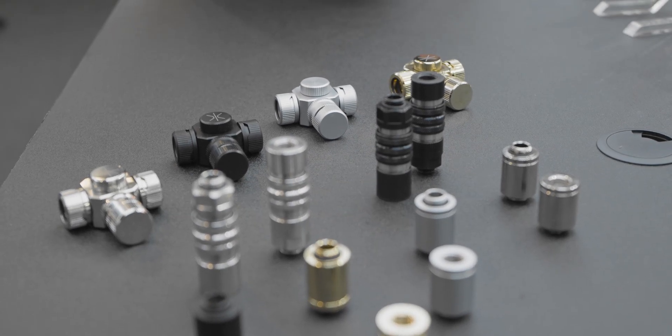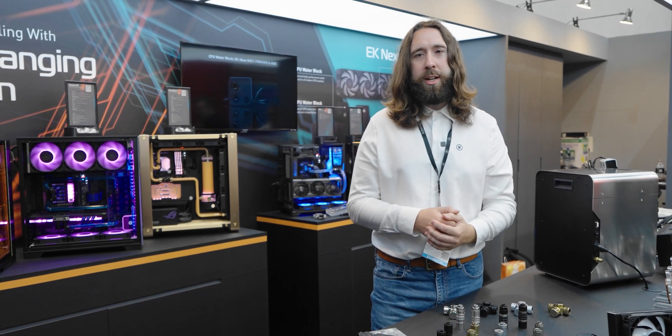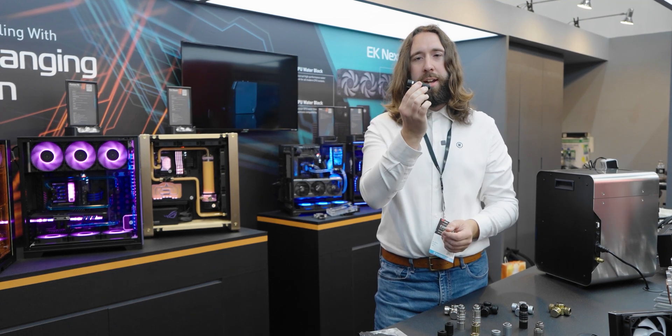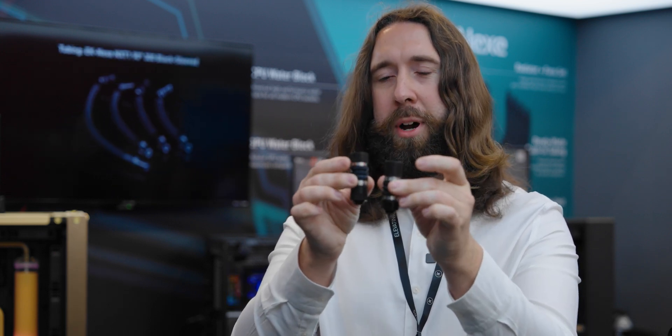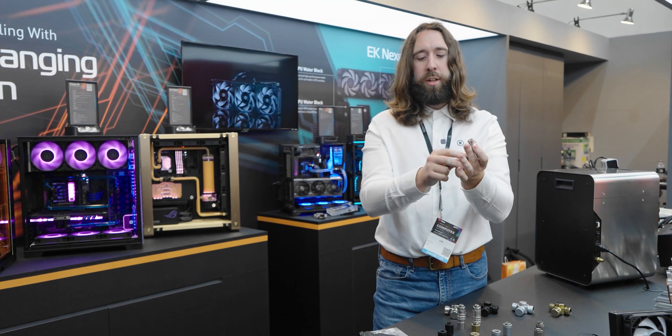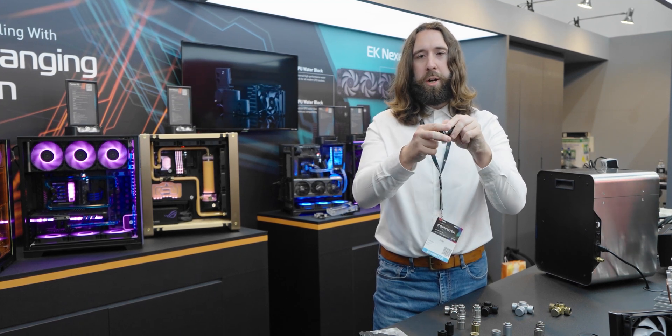The last thing to check out today are the remaining EK Quantum Torque fittings we'll be adding to the portfolio. First is a telescopic extender fitting — these can slide from 28 to 42 millimeters and they can also rotate freely. You see here male-to-female, and there is also a male-male variation for fitting between two closely fitted objects. Next up are our very first QDC fittings produced by us, with EK Quantum Torque colors, finishes, and knurling patterns. They come in pairs and are actually directional.